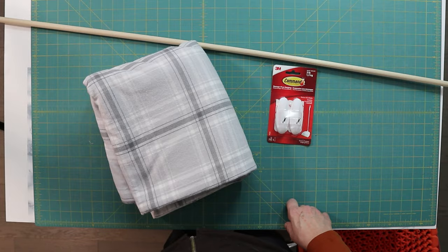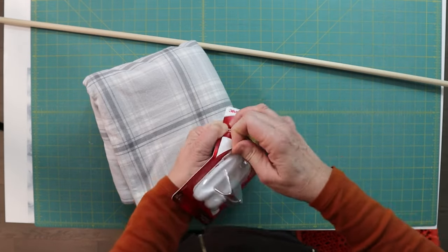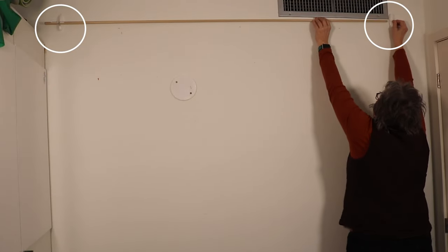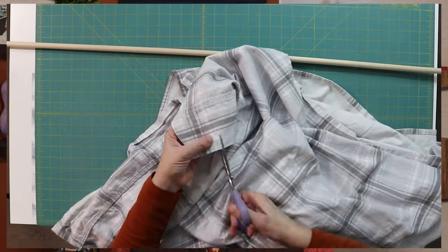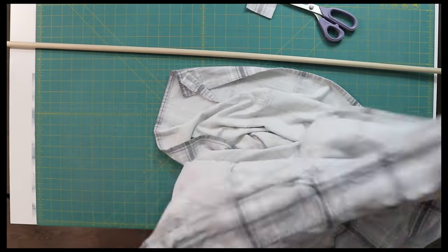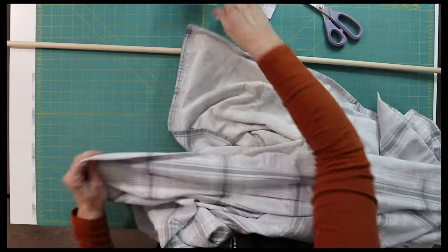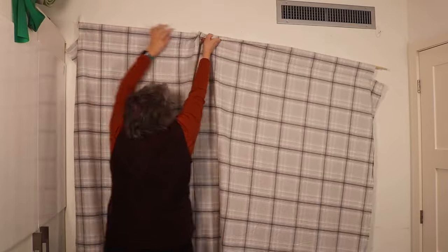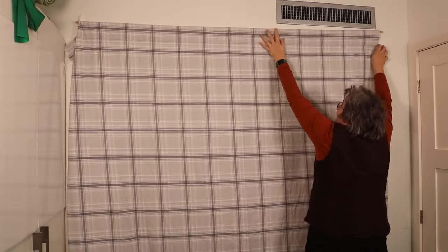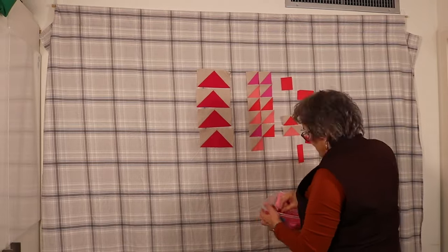Take a flat flannel sheet, a wooden dowel, and a pack of command hooks. Place two command strip hooks on the wall at the width of your sheet. From the top of your sheet where it's folded over, open it on both sides — you might choose to unpick the stitches, but I'm just using my scissors and cutting it right off. Slip a wooden dowel through and hang your sheet between them. Mine is a full or double sheet. If you find your bottom corners a little floppy, you can always secure them with painter's tape. And when you're done, you simply fold it up and put it away.